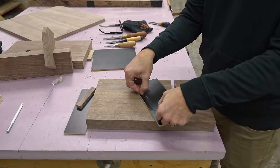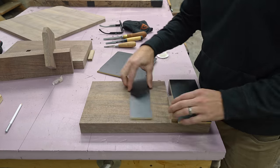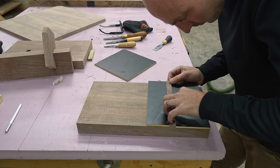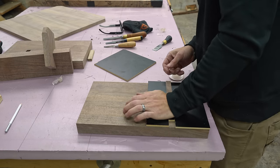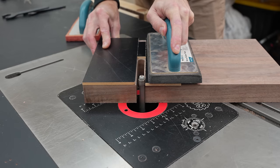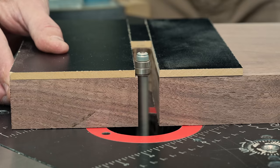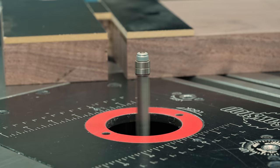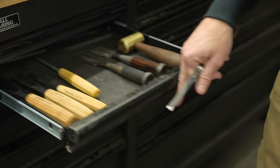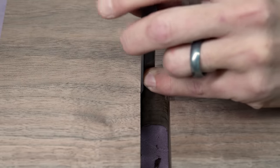Now is where we get into the precision portion. I'm using 3M double-sided tape to ensure that my template doesn't move around on me. I have my spacer in there from the off-cut of the shelf, so I know that the notch I'm cutting is going to be the exact thickness of my shelf. Now I'm using a flush trim bit on my router table — you could use a handheld router and a flush trim bit, but I do think this is a lot easier and probably a lot safer.